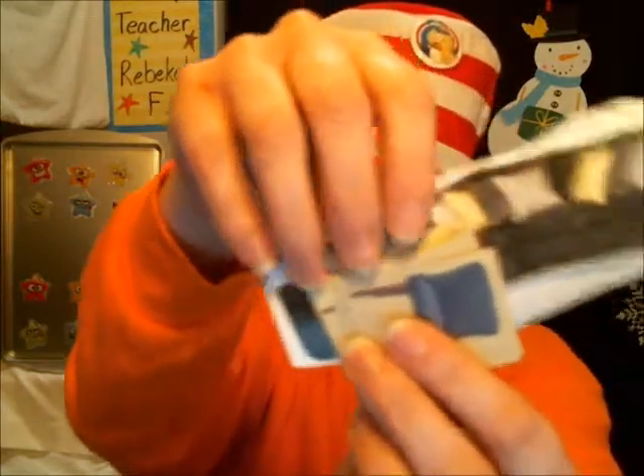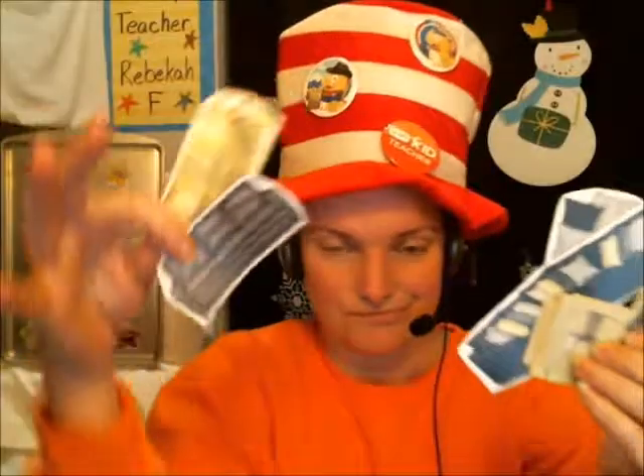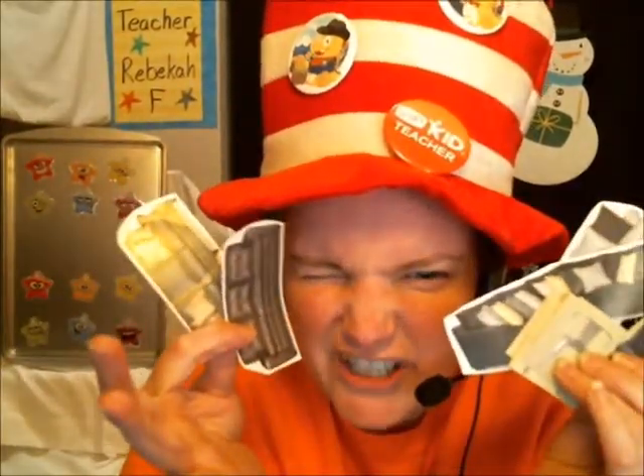I also found some furniture in some ads — I've got lots of chairs and sofas. Free. F-R-E-E. Free. You don't need to spend a lot of money if you are creative and think inexpensive.